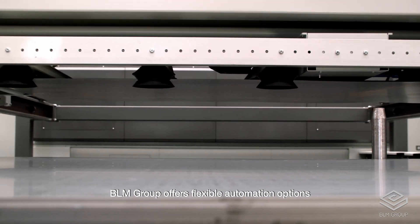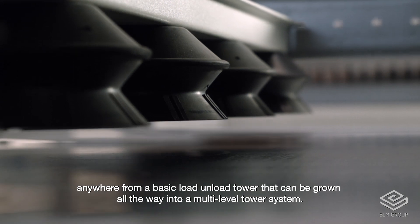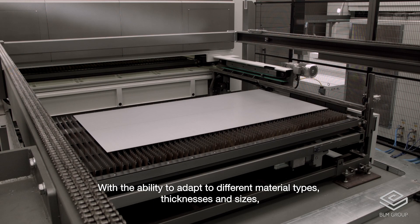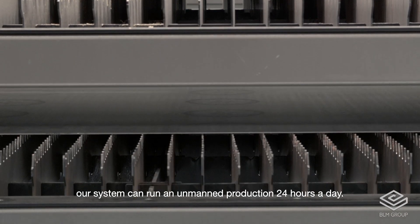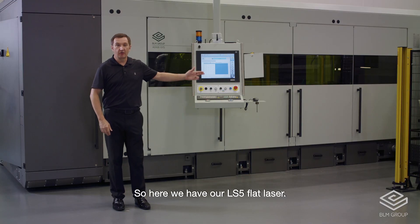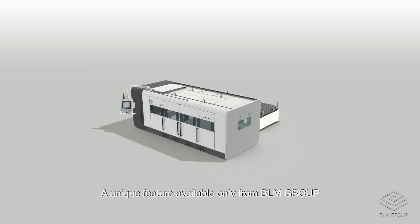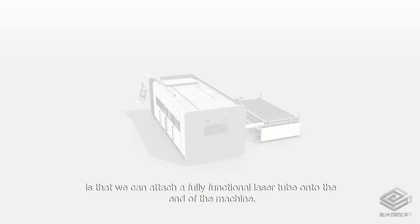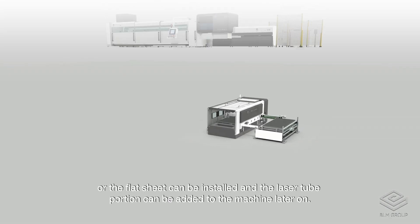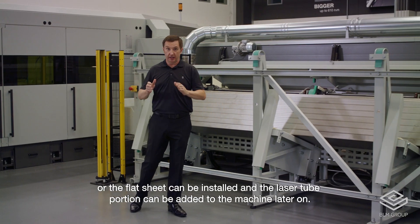BLM Group offers flexible automation options anywhere from a basic load-unload tower that can be grown all the way into a multi-level tower system. With the ability to adapt to different material types, thicknesses, and sizes, our system can run in unmanned production 24 hours a day. A unique feature available only from BLM Group is that we can attach a fully functional laser tube onto the end of the machine. This can be done at the time of order, or the flat sheet can be installed and the laser tube portion added later on.